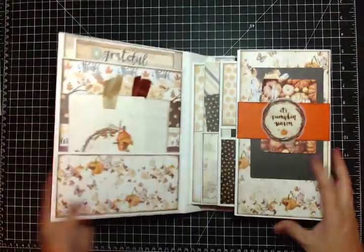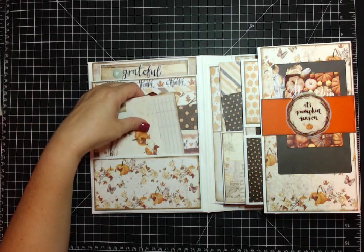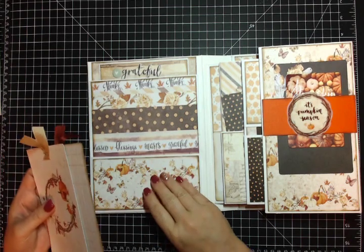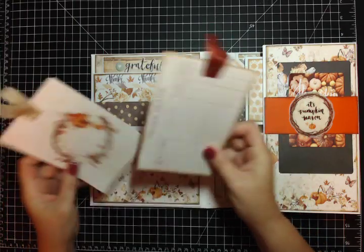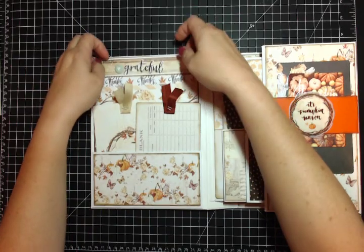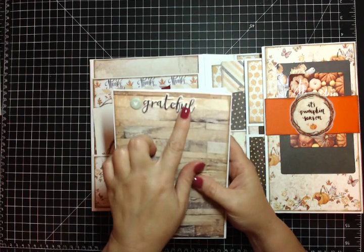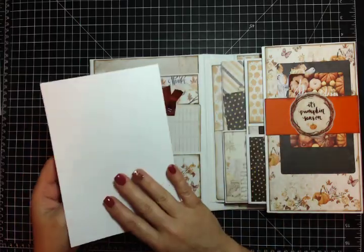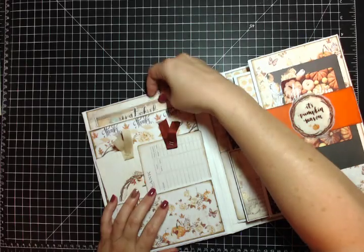I open it up and just like the America the Beautiful, it has two pockets on the inside left cover. These are some of the 4x6 cut-aparts - I just tap that right back in through there. Then this is the longer pocket that goes all the way to the bottom. It says 'grateful,' with some puffy stickers and a little puffy heart. I just left these blank - they just slide right down in through there.